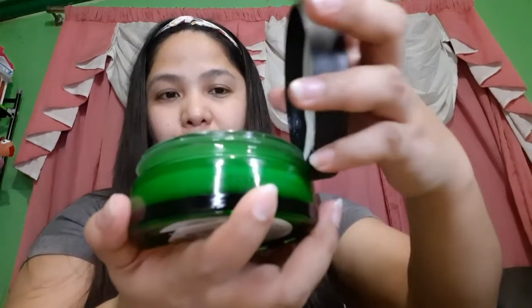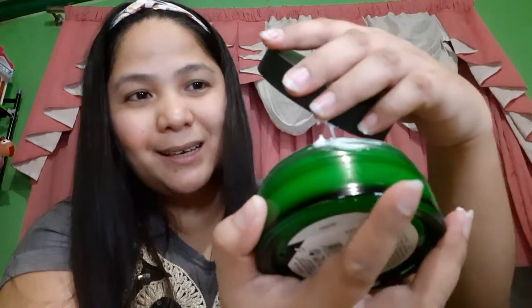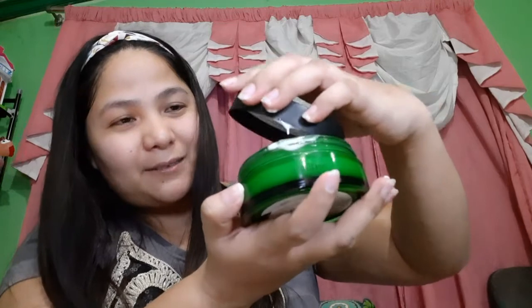Let me show you what's inside — it's a gel-like texture. Almost spilled it! Let's proceed with the application. The application is the same as moisturizer — spread it all over your face. It smells nice. Among all the products I buy, fragrance is really something I look for.